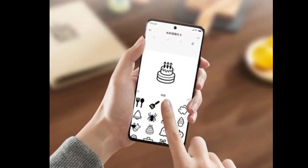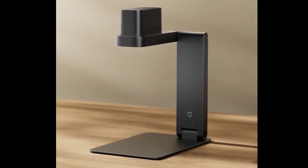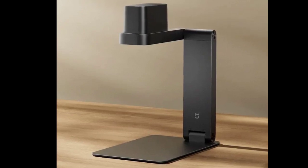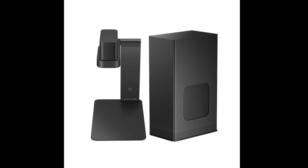The MIJIA laser engraving machine is a 3W high energy efficiency laser. It can be used for various scenarios including gift customization, product identification, batch engraving, artistic creation, and home DIY tasks.